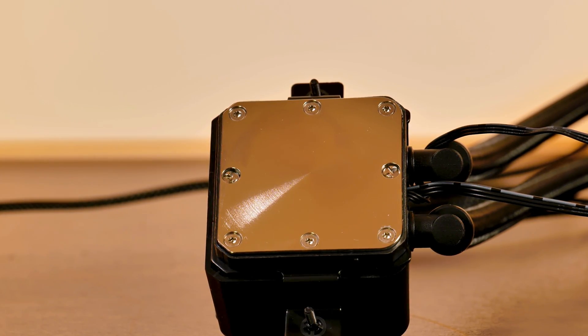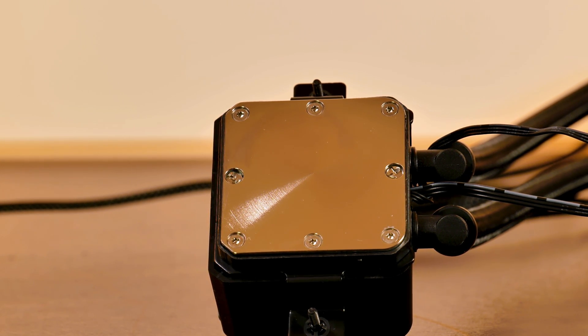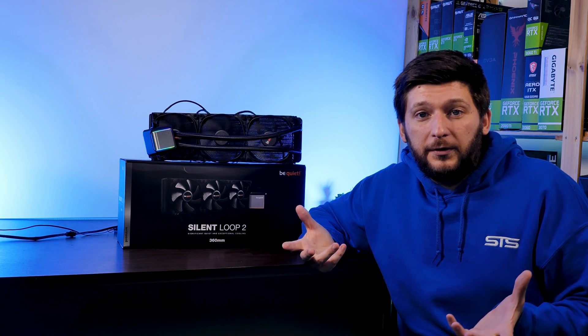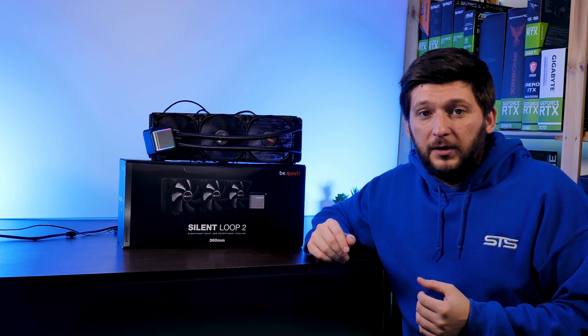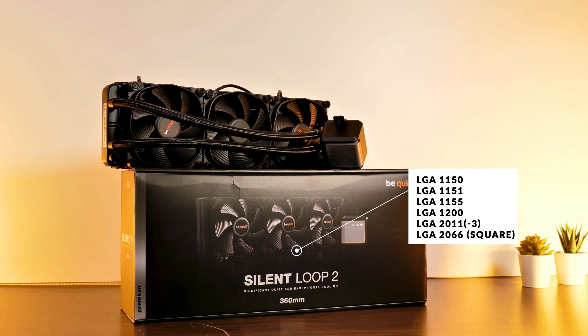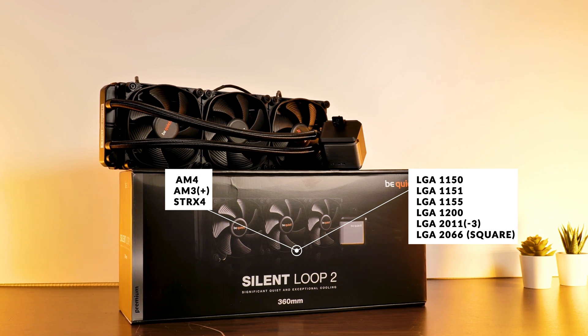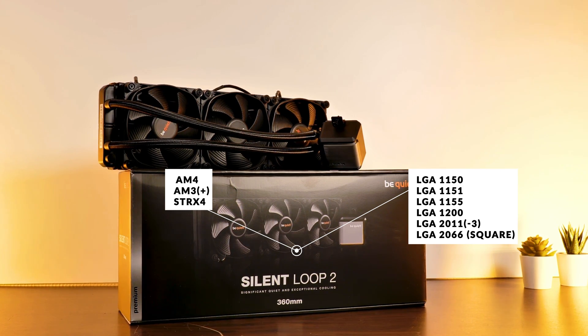Underneath the whole block we find a pretty giant copper nickel-plated base, big enough to cover pretty much every CPU you put on there. On Team Intel, we are looking at every LGA 1150, 1200, and 2011-3. On Team Red, we have AM4, both AM3s and STRX4 for the really big builds.